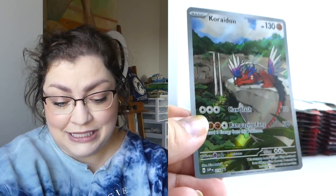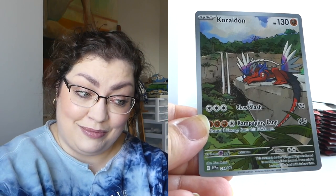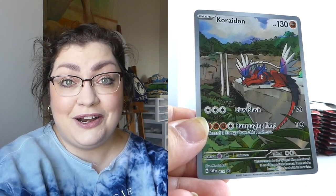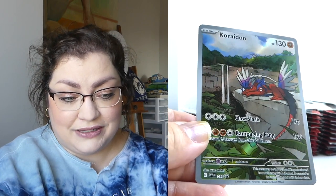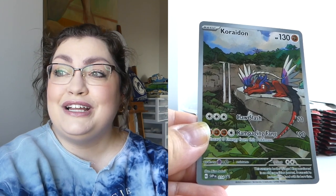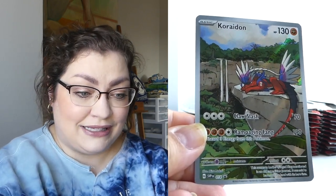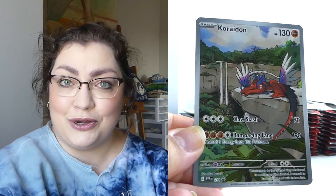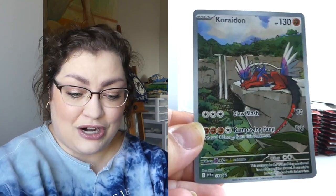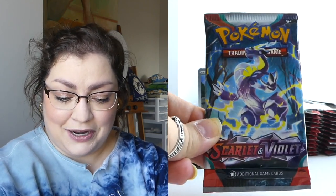I think the promos are lovely. I think there should always be a promo in an ETB whether it's a holiday set or not. This Coraidon one happens to be my favorite — I know I'm in the minority saying that. Most people like the Miraidon better, and overall I like Miraidon better as a Pokemon. But this artwork just does something for me with the waterfall in the background — it just looks so tropical forest-y. There is the promo for Scarlet. I'll show you Violet when we get to Violet. We are going to start off with Scarlet because it's called Scarlet and Violet, not Violet and Scarlet.